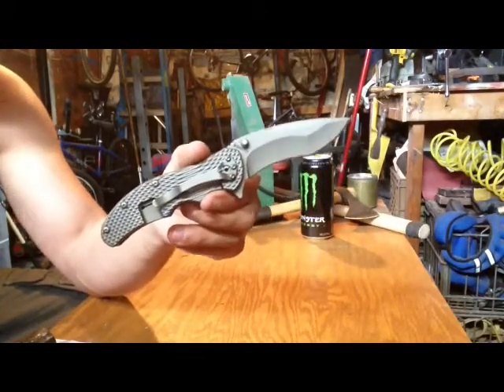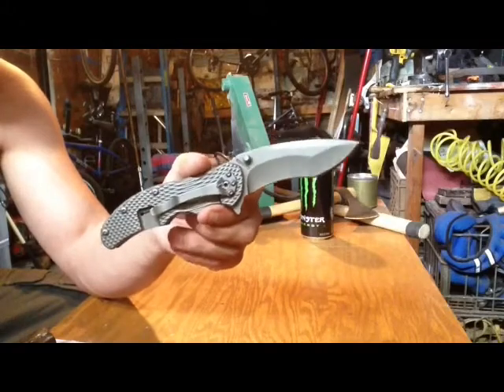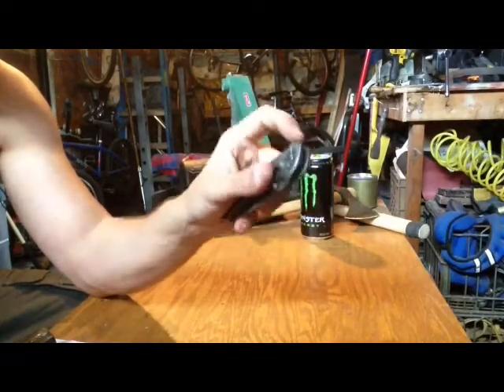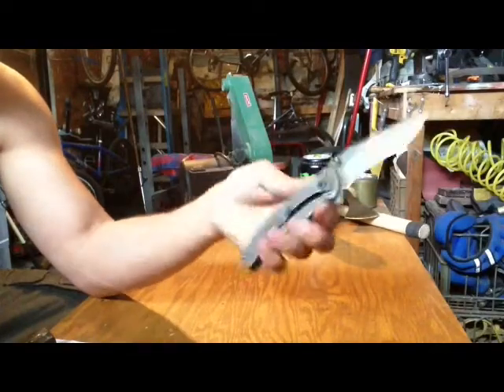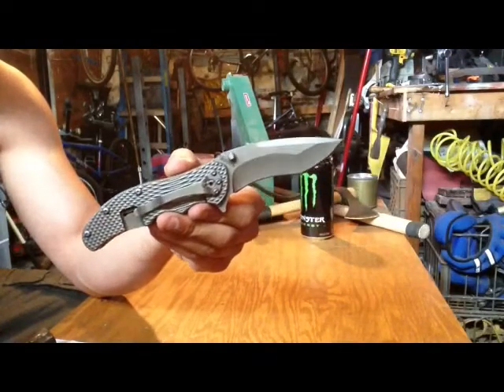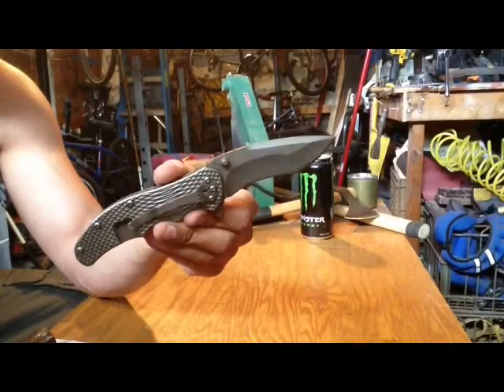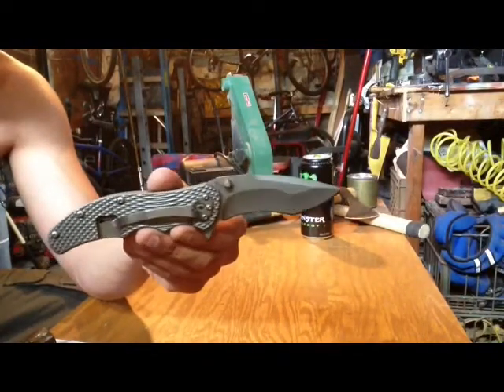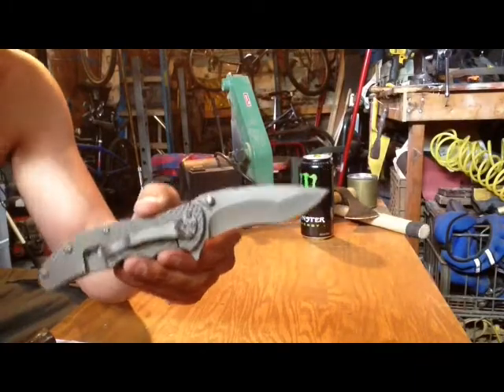But this is the Schrade SCH601Ti. This knife is in D2 steel, with a drop point, a recurved hollow grind, and the upswept part — I guess you'd call it a modified Tanto as well.